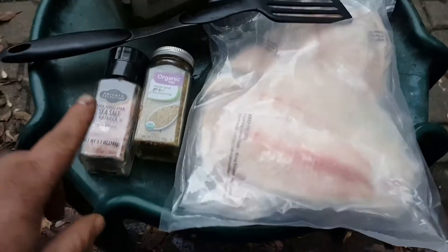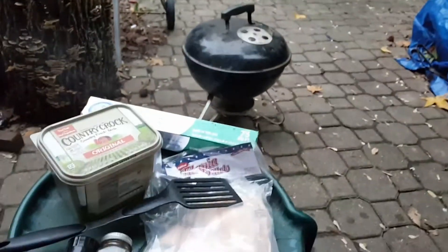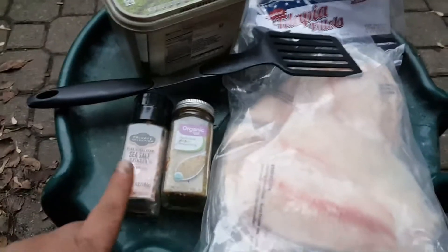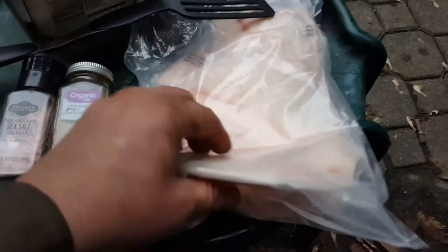Quick little sneak peek of what I'm doing here. Got some tilapia fillets, man. I'm gonna fire up this little baby Weber. Got the aluminum foil, some butter, some seasonings — we're gonna get some more seasonings out. And I got these beautiful fish fillets here, nice bag of them.